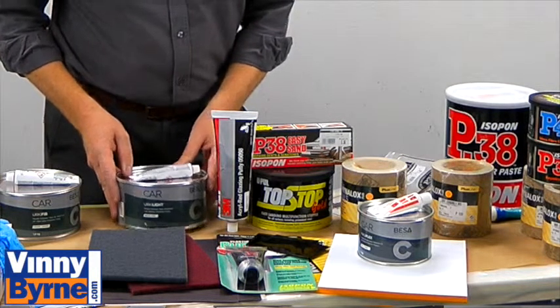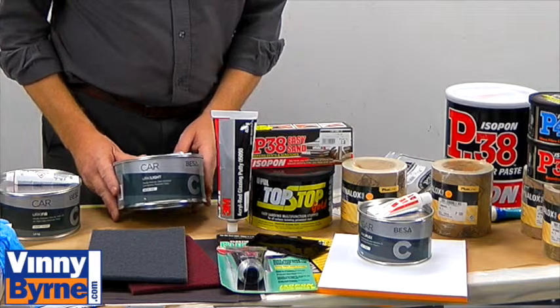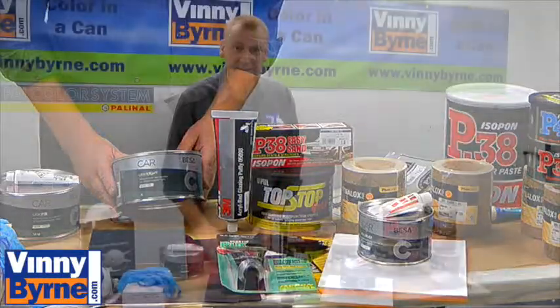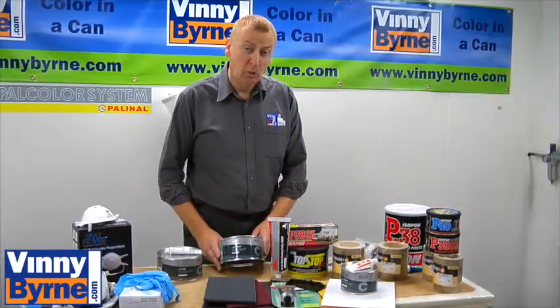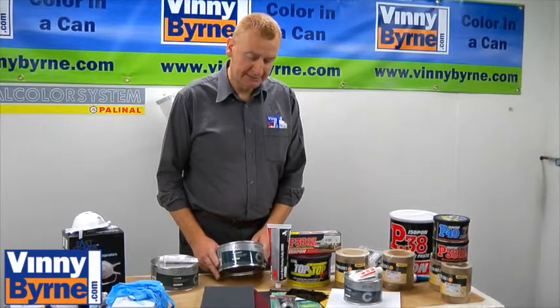We also have fiberglass fillers, which you'd use on car bumpers, boats, RTVs, caravans — that type of application — where not only do you need to fill something, but you also need to put a bit of strength back into the panel as well.